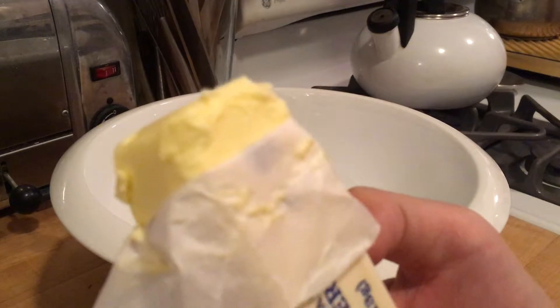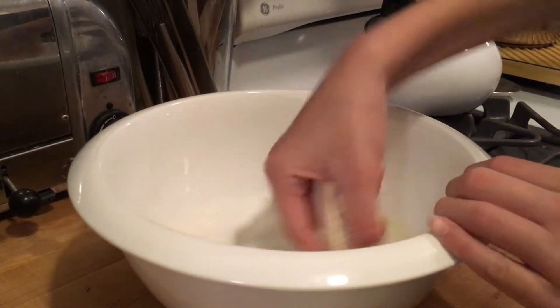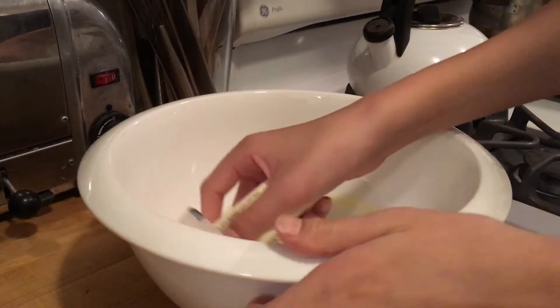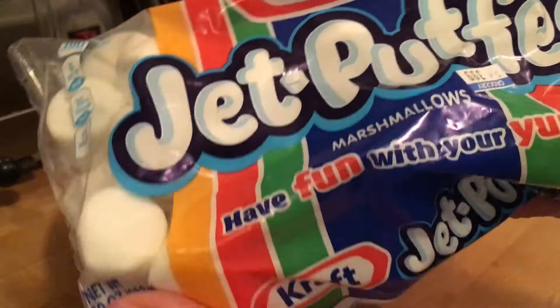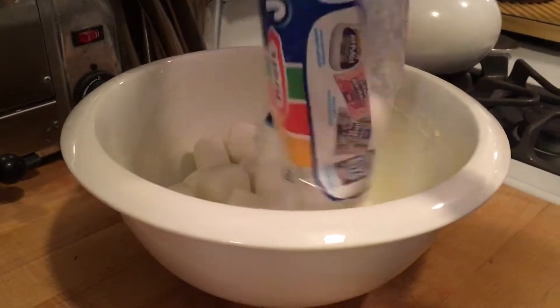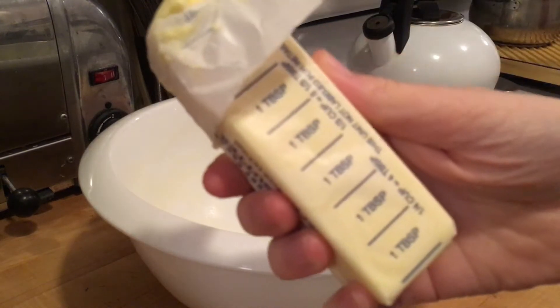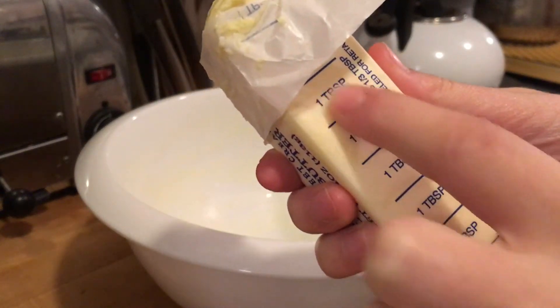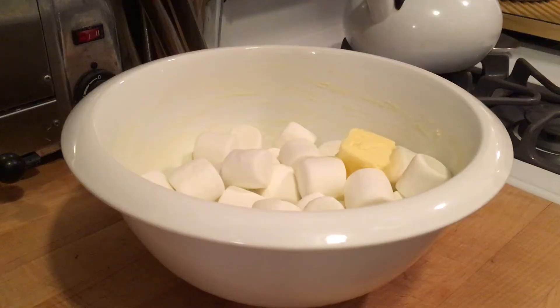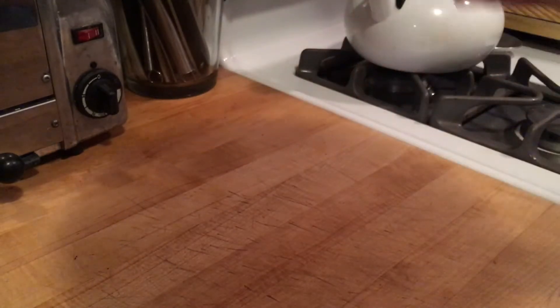First, you're going to take a stick of butter and grease a microwave-safe bowl. Secondly, you're going to take a bag of Kraft Jet-Puffed marshmallows — mini or jumbo — and pour them into your bowl. Then you're going to measure out two tablespoons of butter and also put that into the bowl.